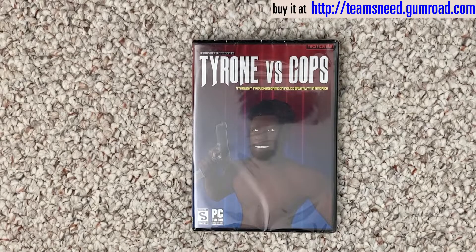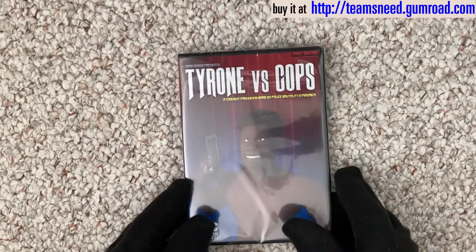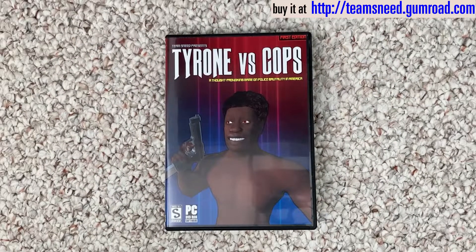All right, I've been working on this for a bit, so here it is: the limited edition Tyrone vs Copps physical edition run. As you can see, it's a pretty professional production, shrink-wrapped, as any real game would be. It is making a bit of a glare though, so let's get this thing opened up. In the upper right, this initial run will be designated as the first edition, which will surely make it a valuable collector's item in the future.